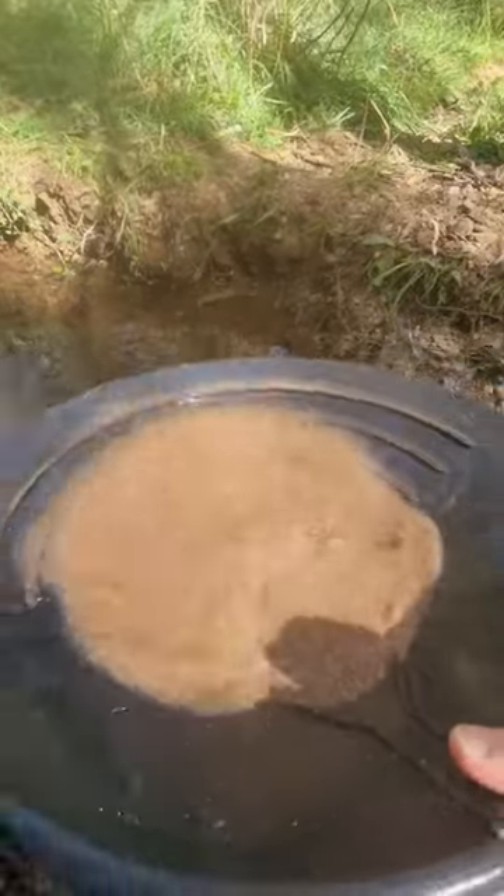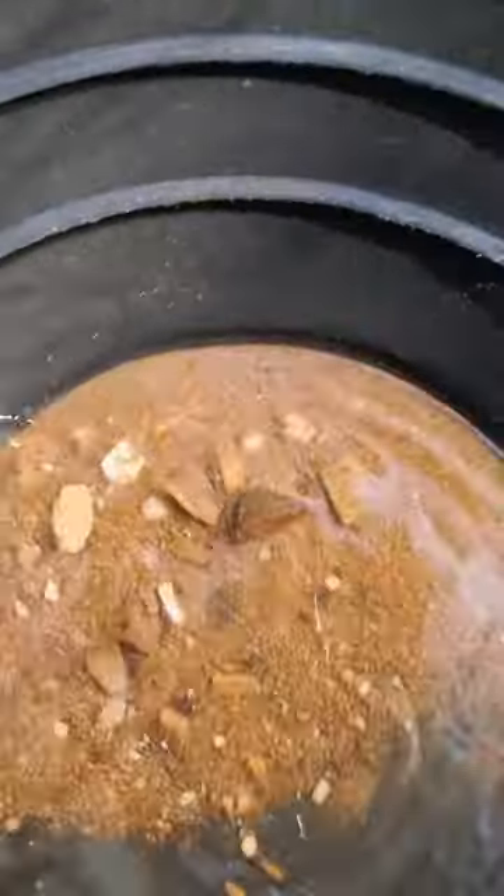Three buckets of dirt down to this. If there's gold in these concentrates it means I can take a dry washer back there and clean up.